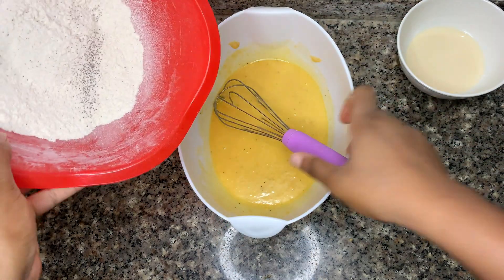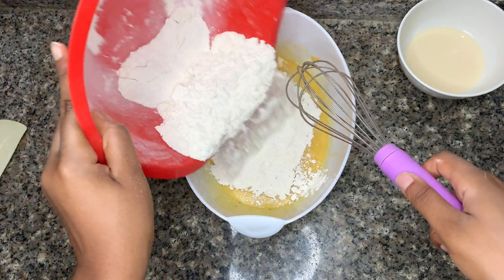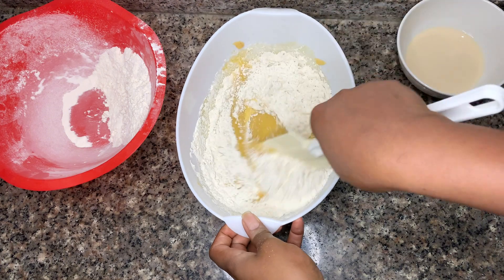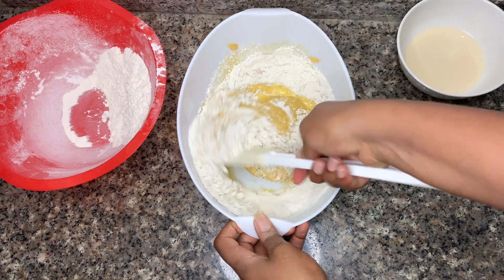Now add your flour mixture half at a time — get that mixed together, then add in the last batch as well as your buttermilk.